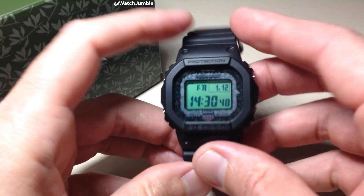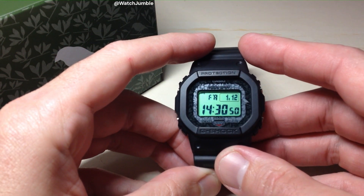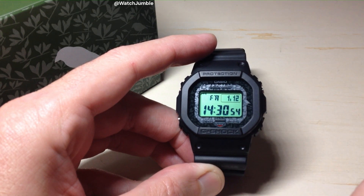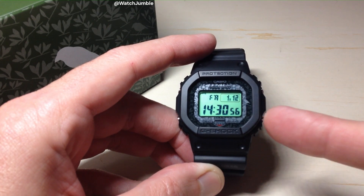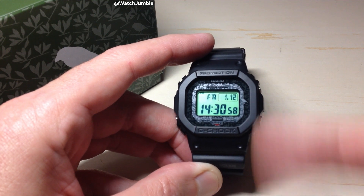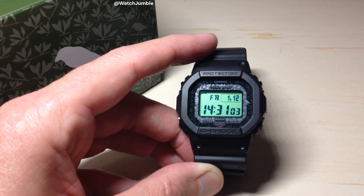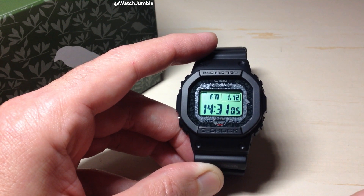Hey everybody. In today's video I'm going to show you how to do a manual atomic time signal reception using your Casio G-Shock GWB 5600 watch. This is module 3540 by Casio. This is the Charles Darwin Finch model. It's kind of a tricky watch, but also a cool watch because it's got so many different ways you can set your time.